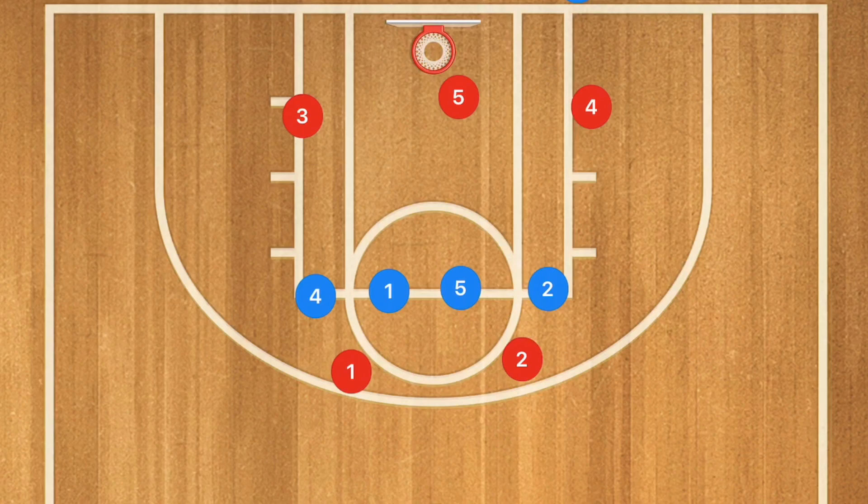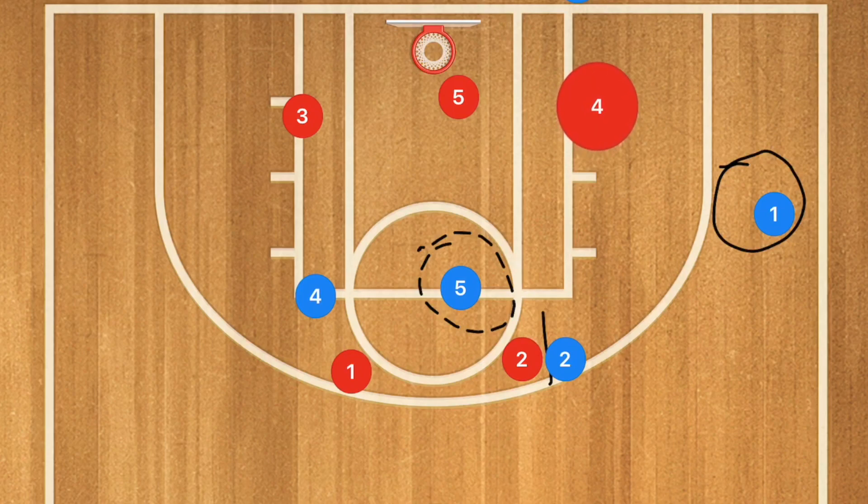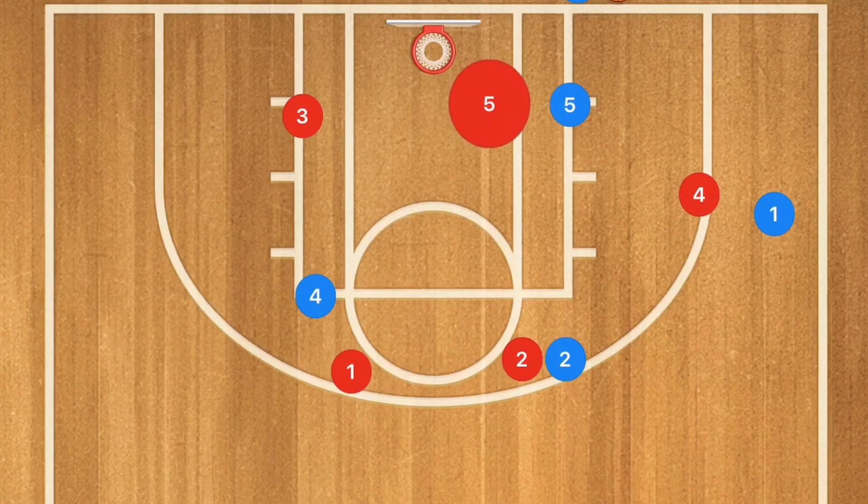So what I want to see here is a screen over to player 2. Then I want player 1 to pop out towards the wing. This is either going to be open for a pass so we can set up our offense or have a three-point shot, or it's going to draw out the defender — in which case I want player 5 to cut towards that low block. We really want player 5 to get that ball in the low block for a quick basket.